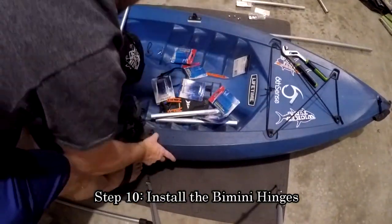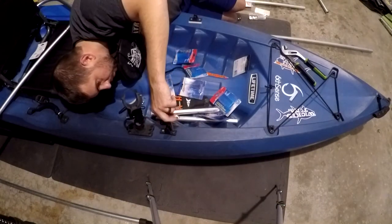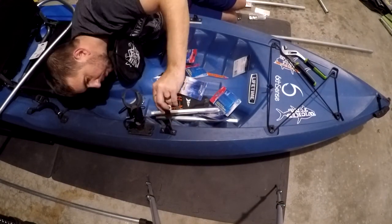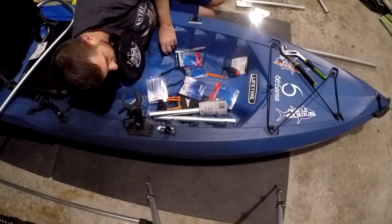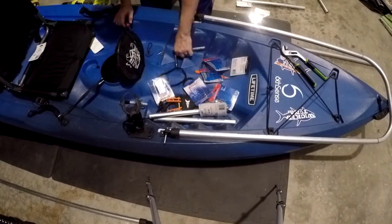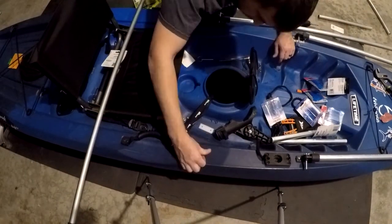Now you can begin installing your bimini hardware. Using the bimini hinges as a template, mark your holes and drill them out with a 3/16-inch drill bit. Install your bimini hinges using your 1-inch stainless steel screws, the backing plates you created, a single washer, and a nylon lock nut. Do the same for your lean bar support bars.